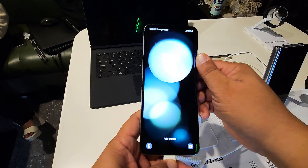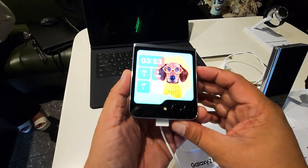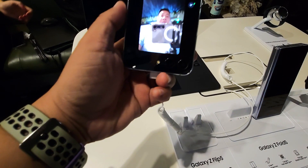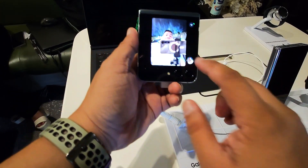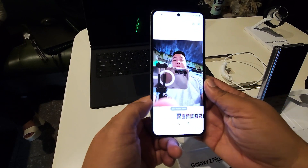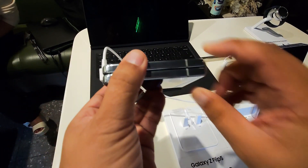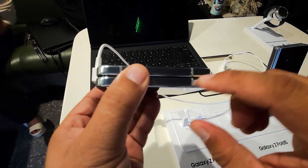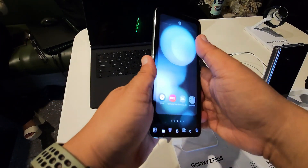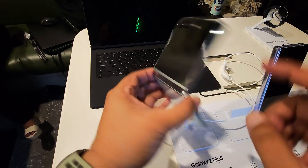So this is the Flip 5, and this is the back of the Flip 5. Almost the same, but the difference is it has a bigger screen which you can also use for the camera. You can also preview your photo and view it on the phone when unflipped. For the flip, the screen is bigger and they say the hinge is better too. As you can see from last time, there was a gap in the middle, but today there's no gap in the hinge of the Flip 5. So now they've corrected the problem with the Flip 4.